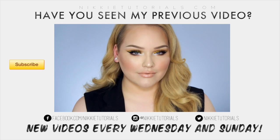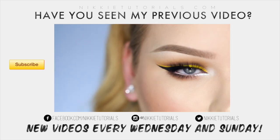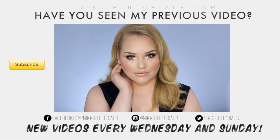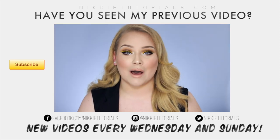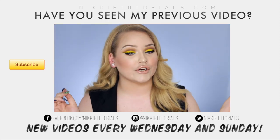Yesterday I went to the movie theaters to see the new Minions movie and I absolutely loved it. Seeing all these yellow babies inspired me to come up with a yellow look — it's a yellow cut crease.